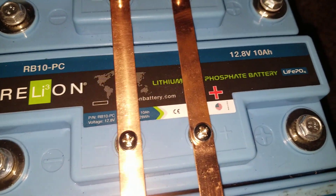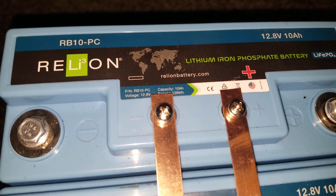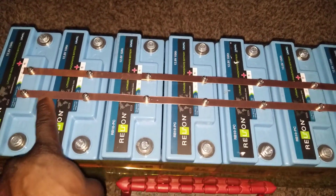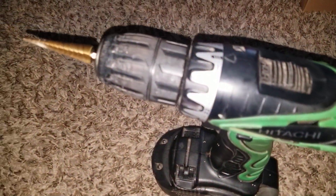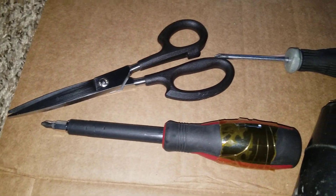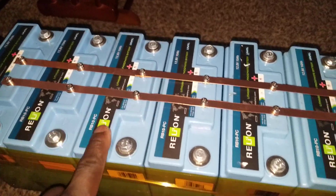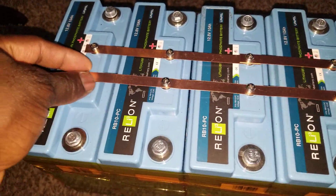We have a LiFePO4 battery — you've seen this before. It's 12.8 volts and 10 amps on each module. I decided to put bus bars on it, going through the process of drilling them using my attachments and those drill bits, then cutting with scissors, screwing, and filing so they seat properly. So it's 10, 20, 30, 40, 50, 60, 70, 80 — just an 80-amp pack.